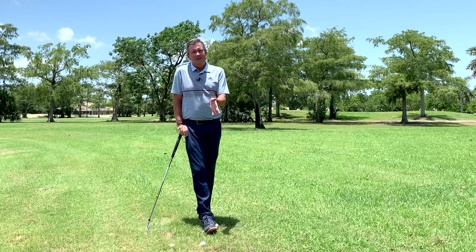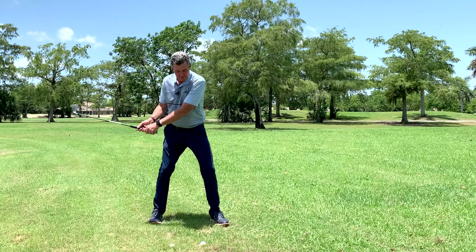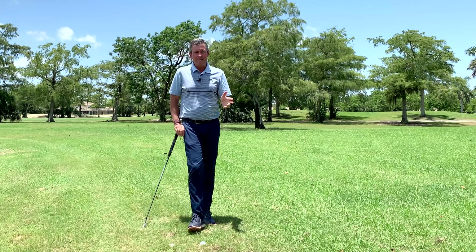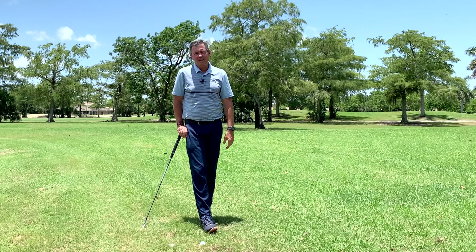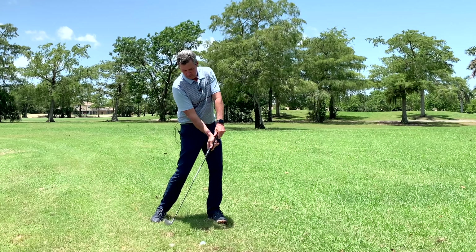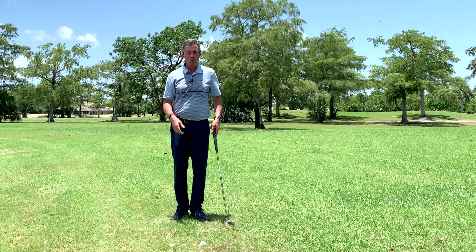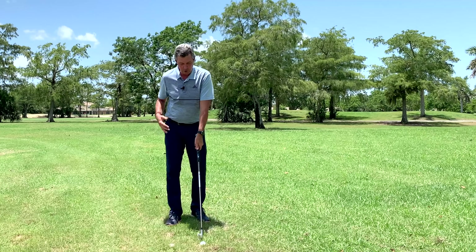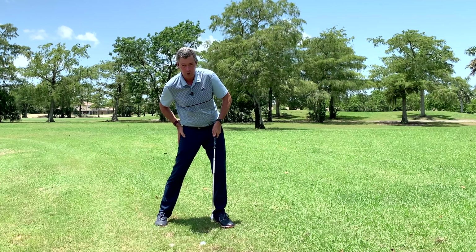The big mistake I see a lot of people making is that their body stops as they're coming into the impact position. The body stalls out coming down, and because there's more weight at the end of the golf club, it ends up passing. If you were going to throw the golf club, you'd release it so it could fly — there's always going to be that lag. We need to use the body to create that, turning all the way through impact. If the body stops, the club head goes past.